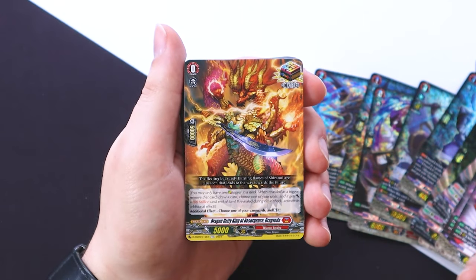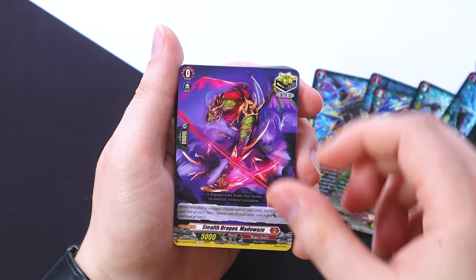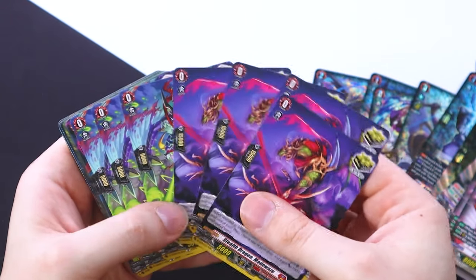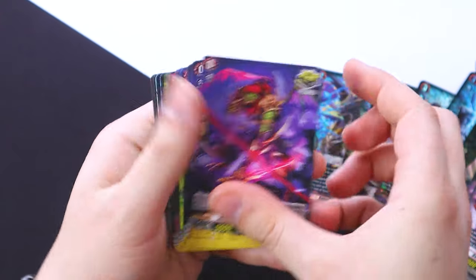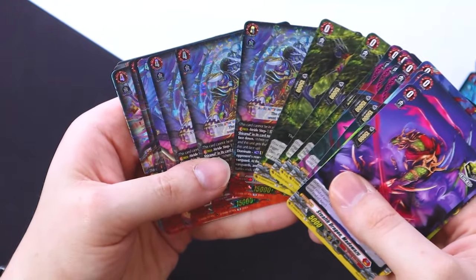For triggers we do get the Drag Veda OT, which is really nice. The trigger lineup is eight crit, three draw, four front, and four heals. These all feature stealth artwork, which is really cool and on brand with the theme of the deck, which I really love.